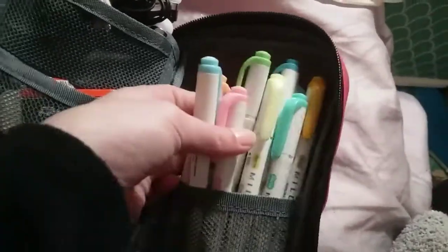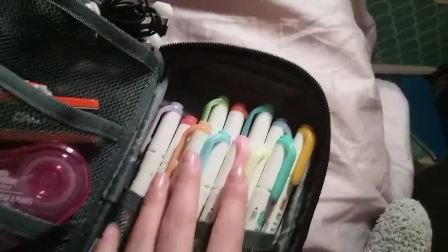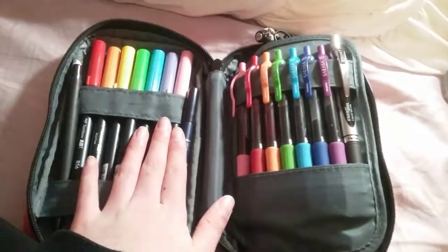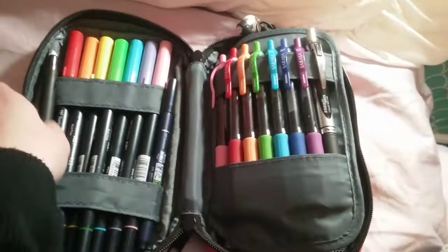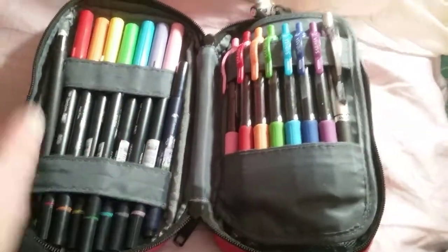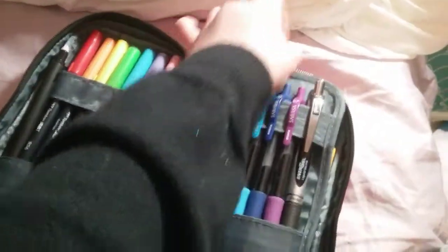As you can see right here I have a lot of Zebra Mildliners — I think I have like 12 in here but they all just kind of fit. So that is everything that I have in here, and I find that this all fits really nicely. I use these all for my notes and for drawing, and I think this pencil case is super great for school — it really helps to keep you organized.